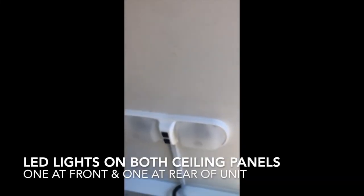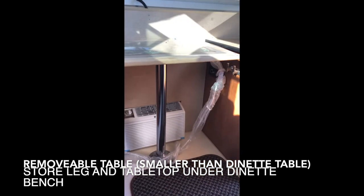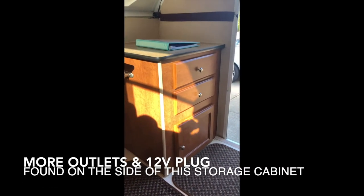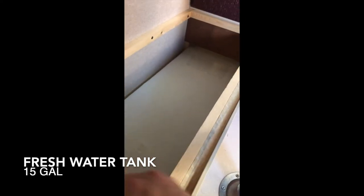There's another light right here, and another table that you can remove, next to the same storage compartment mentioned earlier. Coming down here underneath this table, you've got another compartment. This white plastic box is your fresh water tank — 15 gallons.